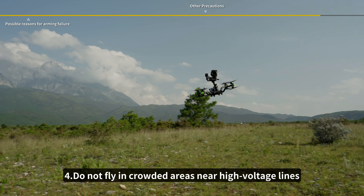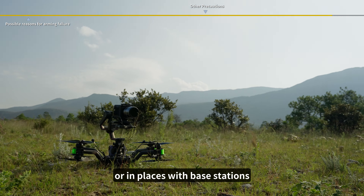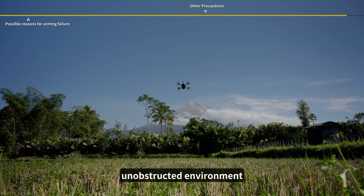4. Do not fly in crowded areas, near high-voltage lines, in no-fly zones, or in places with base stations. The first flight should be conducted in an open, unobstructed environment.